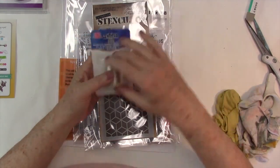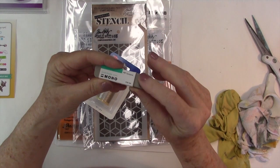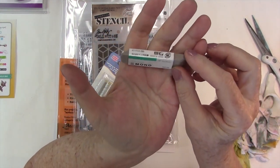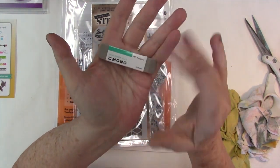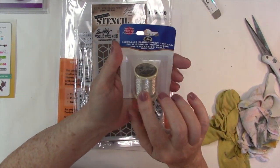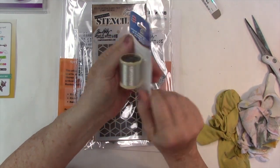Two more things I forgot. This is a little sand eraser that Tombow makes — it's good for if you get inks someplace that you didn't want it. I usually just cover it up with something else, but I thought I'd splurge. And this is metallic embroidery thread that I just threw into my cart.